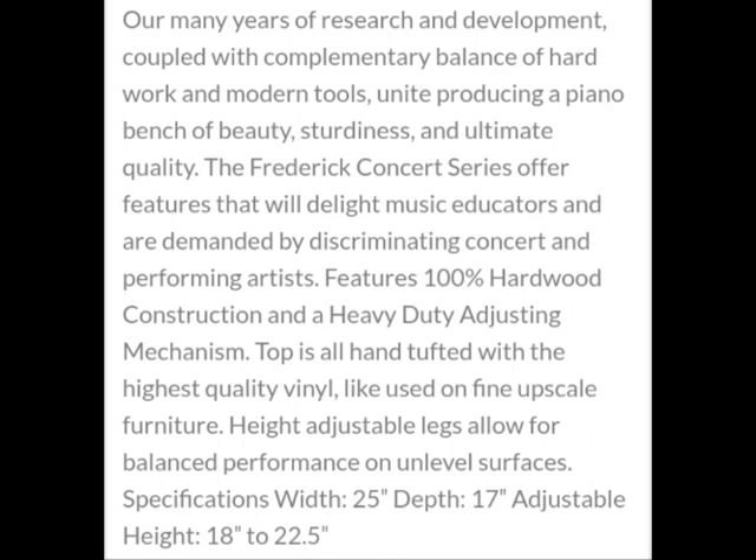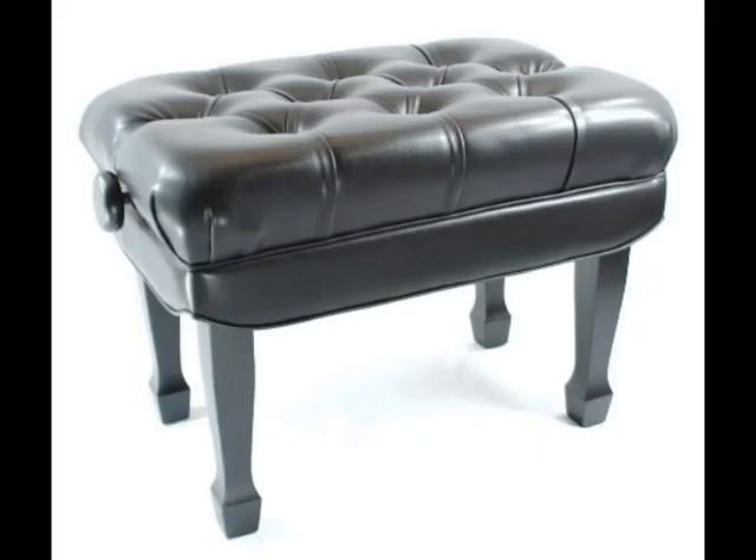To make matters worse, the vinyl seat material on the bench I received appeared significantly different than the material shown on the bench advertised on Frederick's website. The bench advertised had a seat material that was very smooth, shiny, and leather-like, whereas the bench I received had a seat material that was very dull, very matte-looking, very bumpy, and very grainy. I thought that was a concern as well.